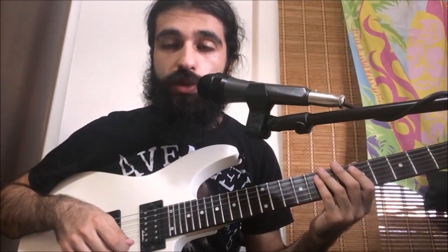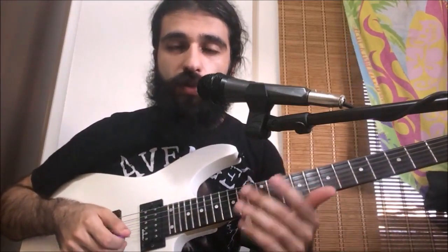Now let's have a look at the bridge section. It's pretty simple — essentially it's all going to be palm muting on the low open sixth string. It's a little bit tricky so a good way to approach it is to slow down the original recording, try to sync up to it, and keep a couple of things in mind.